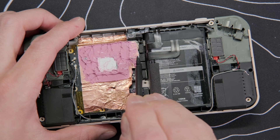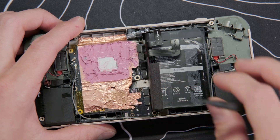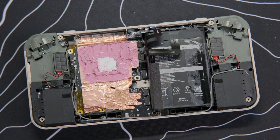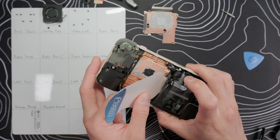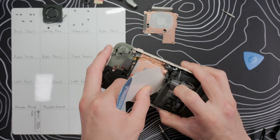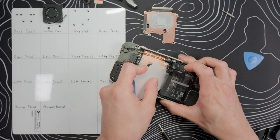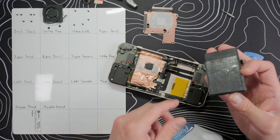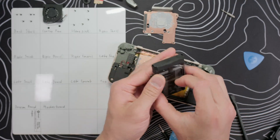Once we have access to the motherboard, go ahead and pop off the two top ribbon cables on the right side — that's for the top controls and the battery. You can pop off the others if you want, but we'll do those when we take off the motherboard. Now we need our iPlastics tool — insert it under the battery but above all the other ribbon cables. Unlike the Evo, there aren't any ribbon cables stuck to the battery, so we can just work our tool back and forth and eventually the battery will come off.